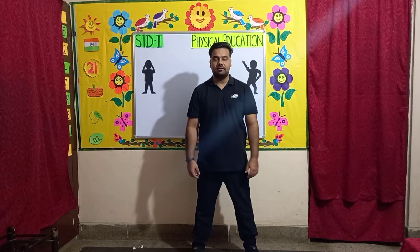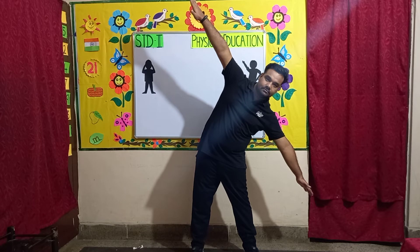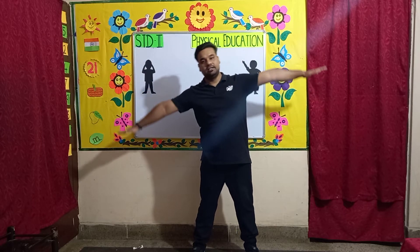Exercise number 6: Windmill. In this exercise spread your legs a bit, put your hands out, bend to the left, come straight, then bend to the right. Let's start.